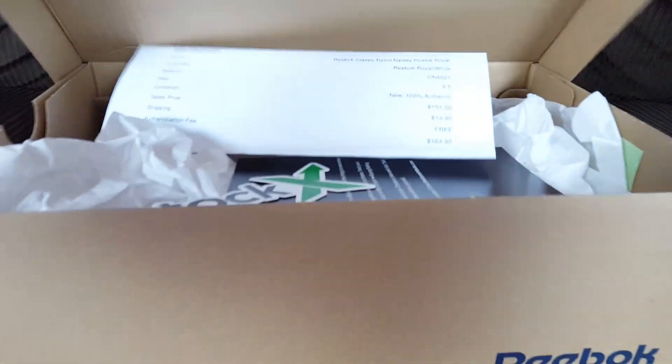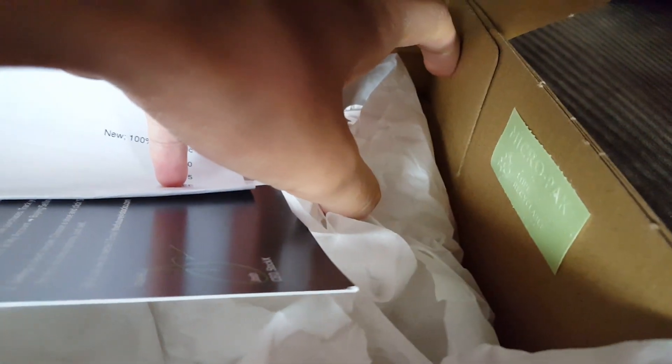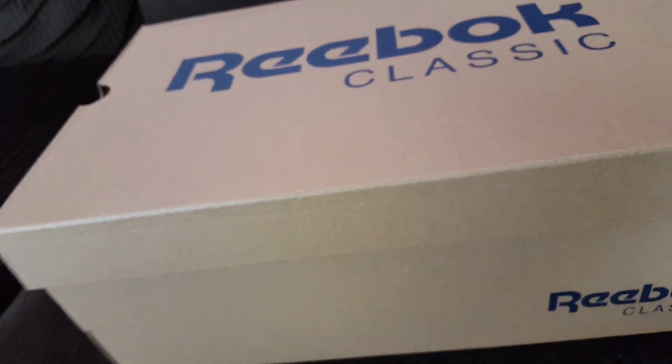The inside has the StockX stuff — that's what I paid, StockX stickers, and the paper is just the standard packaging. It also comes with a quality control sticker for the material on this shoe.